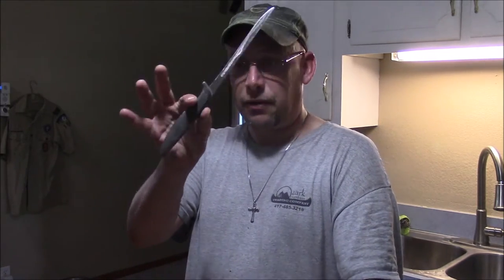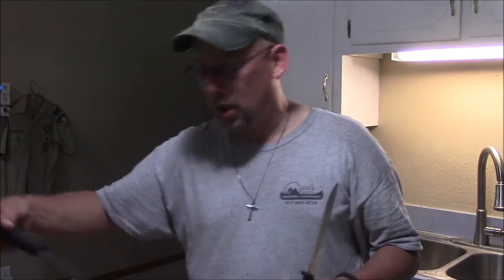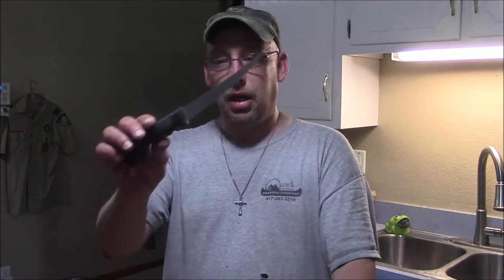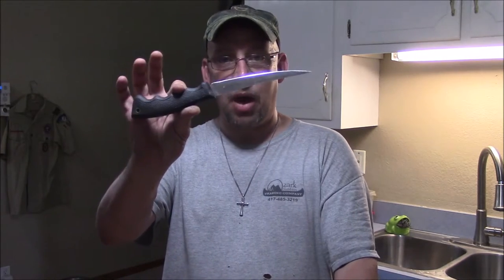I thought I'd do a little video here to describe what I do to fillet fish. You're going to need a fillet knife of some kind. I've got a couple of them here. This is a really old one passed down from the family — an old Gerber fillet knife. This is a more recent one you can buy at Walmart for probably $10. Make sure it's sharp.